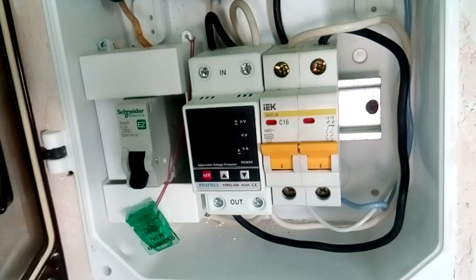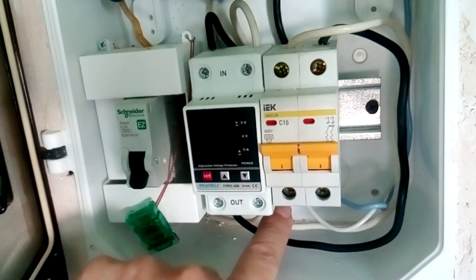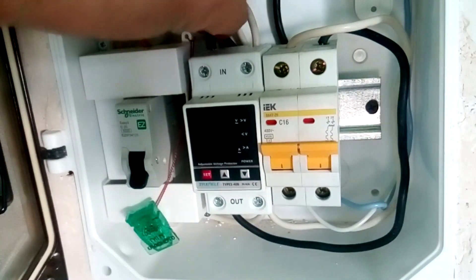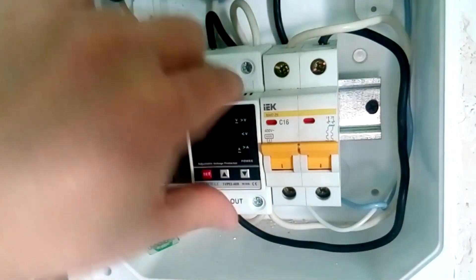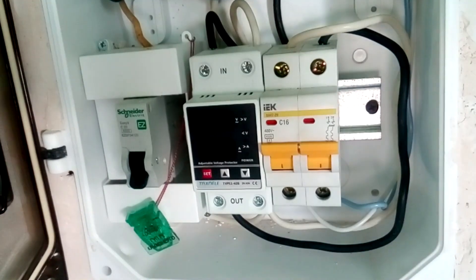If you are not experienced, you can insert the wire past the clamping part of the terminal. It looks like the terminal has been tightened but the wire itself is not clamped. We check the terminals by lightly tugging the wires. All wires were checked — they don't stretch, meaning we have clamped the wires well. If the wire were not clamped, it would easily come out of the terminal.